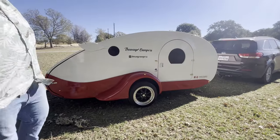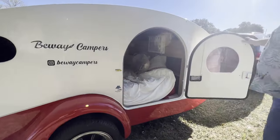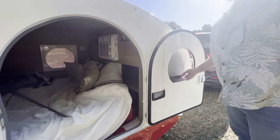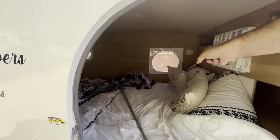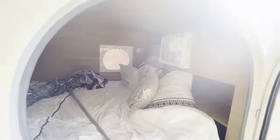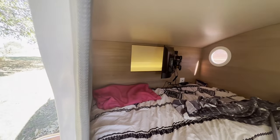Moving along to the main cabin — you got two windows on this side, a little portal and a bigger window. Does have a screen with a roll-down sunshade, which is kind of handy. Same setup on the other side — no door, but you do have two windows, a larger one and a smaller one. And of course there's your TV — you got a plug, a 110 outlet, and a cable jack, so if you're at a campground you can hook up to cable.